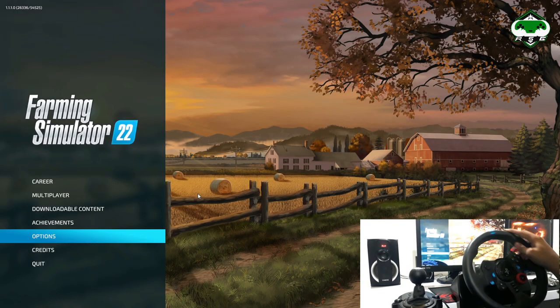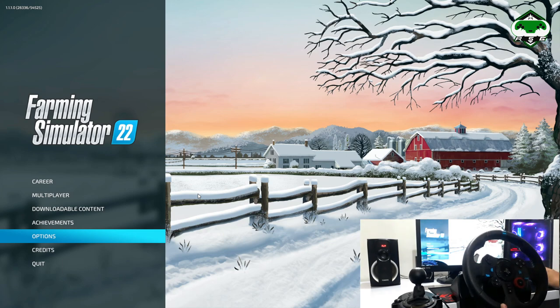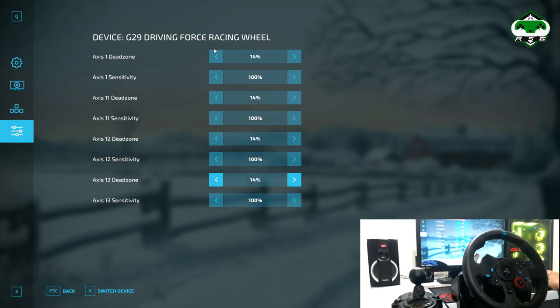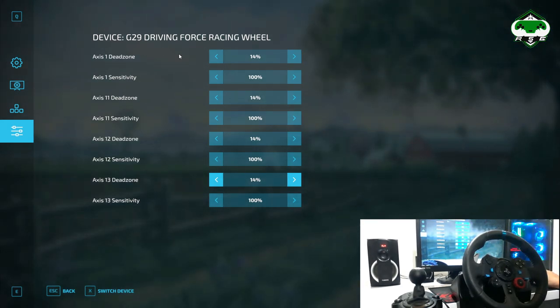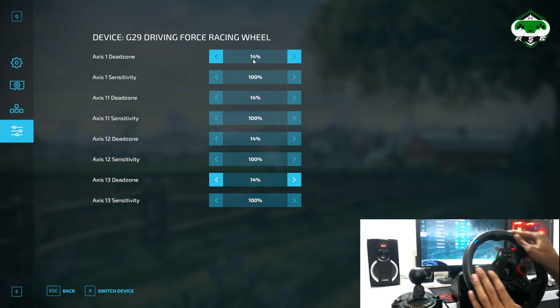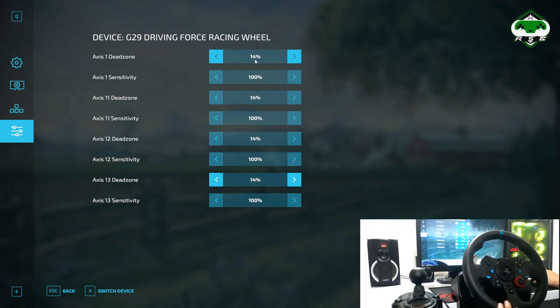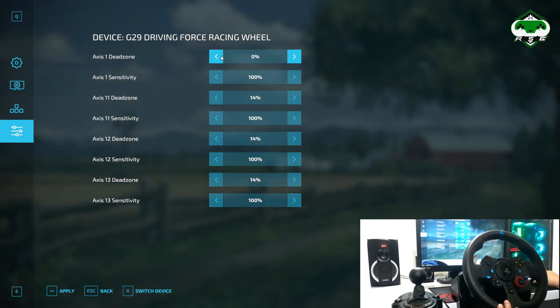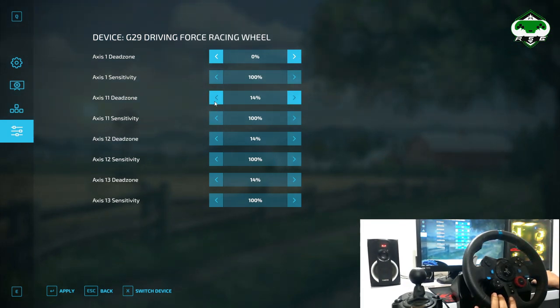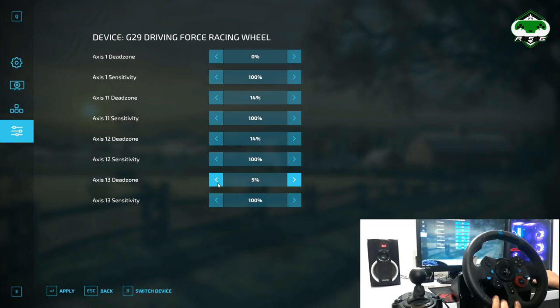The next thing to take care of is sensitivity. We have a little problem with sensitivity and dead zones — we need to adjust those. Go to Options, then Sensitivity, and switch controls to your racing wheel. Here you can see we have 14% dead zone. I don't want any dead zones — I want it to be 100% accurate to 900 degrees — so I'll set it back to zero. It's your preference: you can set it to 0% or keep a dead zone. The other sliders cover acceleration, braking, and clutch — same preference applies.